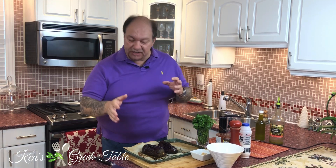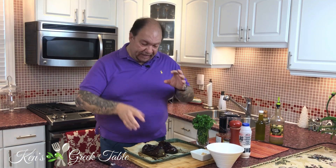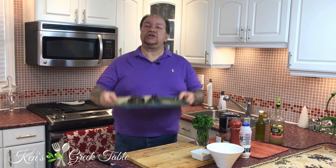Then you're going to baste or brush them with a little bit of Greek extra virgin olive oil, and you're going to put them in a 400 degree oven — or 200 degree Celsius oven — for about an hour. Every 15 minutes during that hour, you're just going to turn or flip them. And after that, they're going to be good to go and ready for your salad.